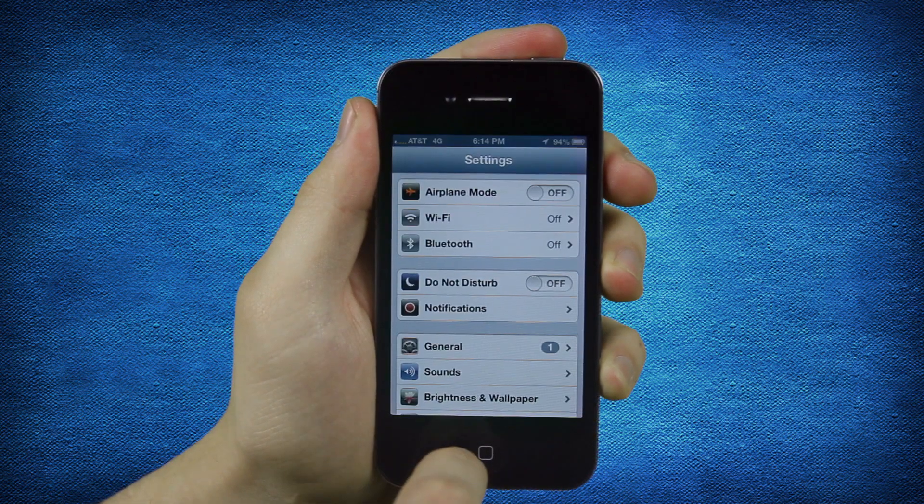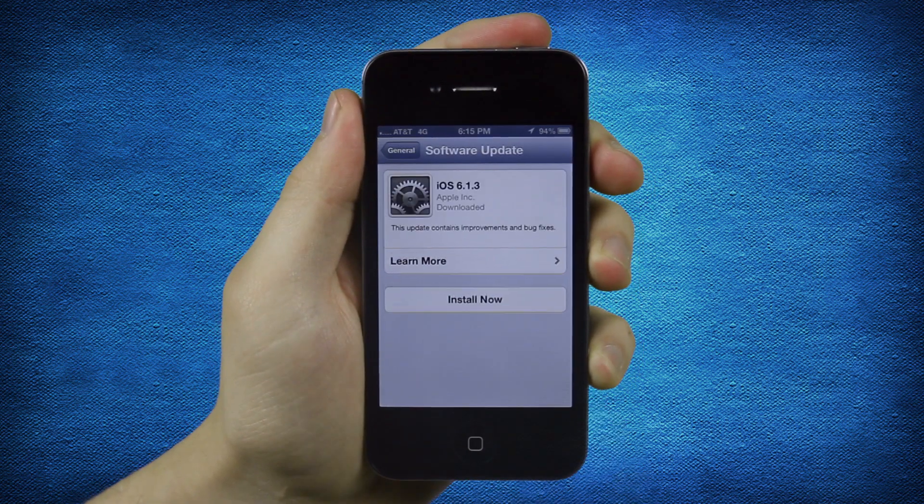Tap Settings, General, Software Update to search for updates.